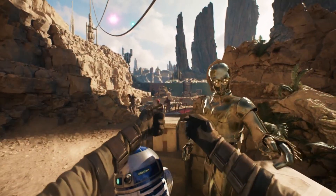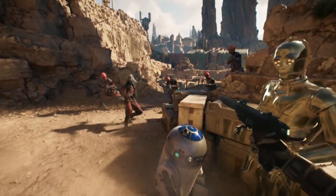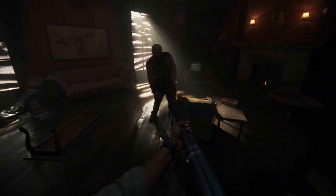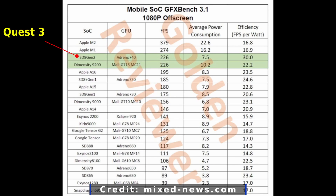Even though we don't have the exact specs for the Quest 3 from Meta yet, the chip it is based on — the Snapdragon 8 Gen 2 — will be included in the next generation of Android smartphones. The Quest 2's XR2 Generation 1 chip was based off of Snapdragon's 865, found in phones like the Samsung S20 here in North America. This chart shows benchmarking for various mobile chips. The XR2 Gen 2 chip is indicated by the top arrow, and Quest 2's Gen 1 chip is the bottom arrow.